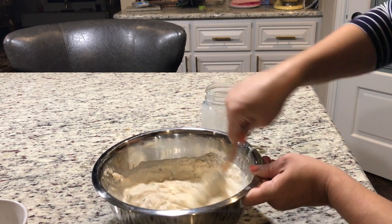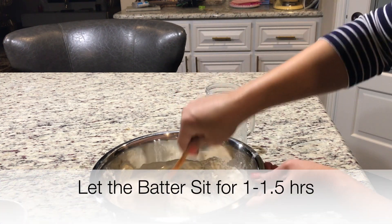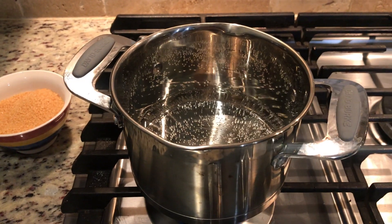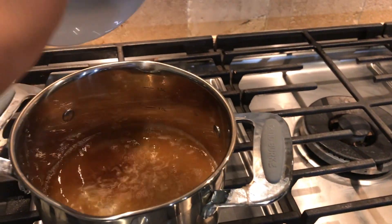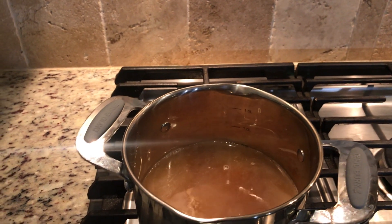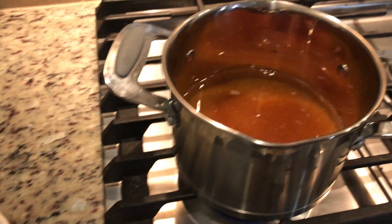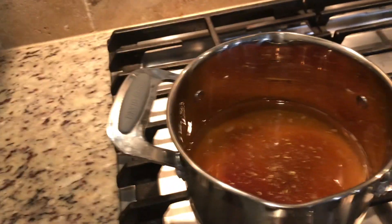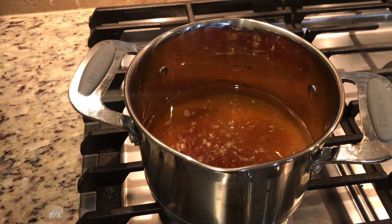So now I will mix it with milk and keep it for a while. I will add the elachi powder in it. And if you want, you can add saffron or kesar in it as well. And now we will wait until it is ready.